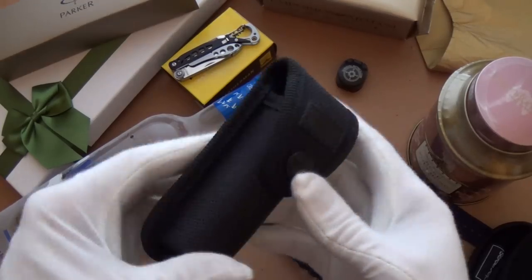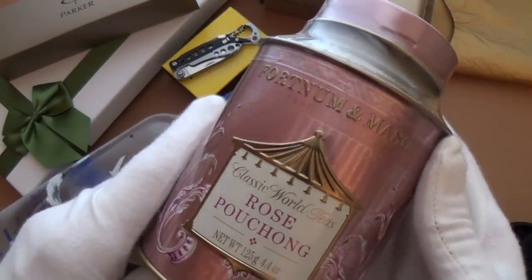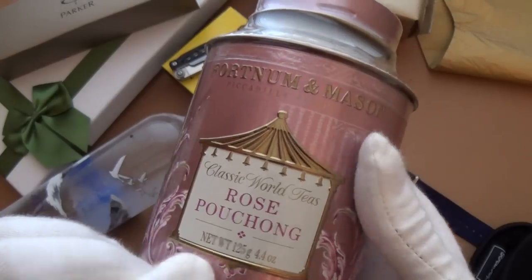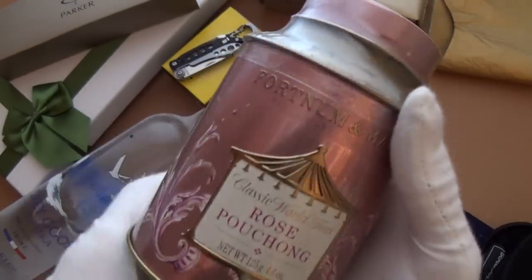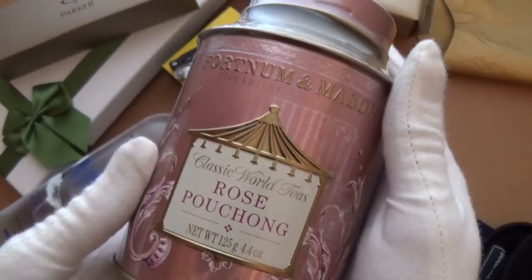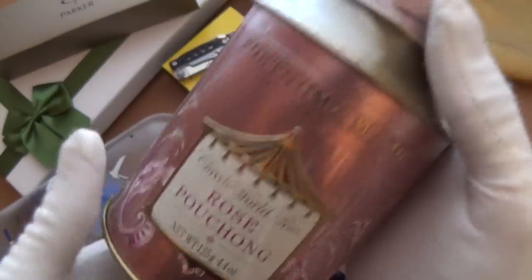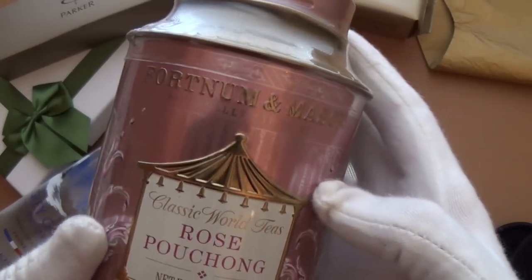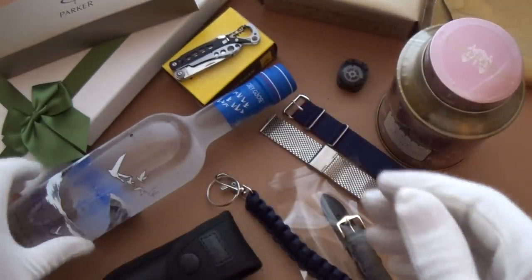If you want something a little more sophisticated, I recommend Fortnum and Mason. This is my wife's favorite — the Rose Bouchon — an absolutely fantastic tea. You can order online, but if you're in London, check out the store as it's an important institution. I've done a video on Fortnum and Mason as well, so check that out.